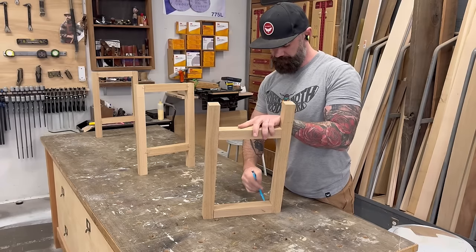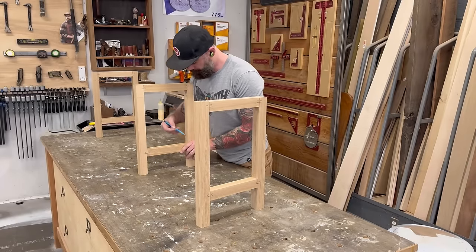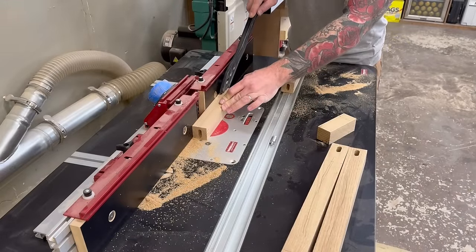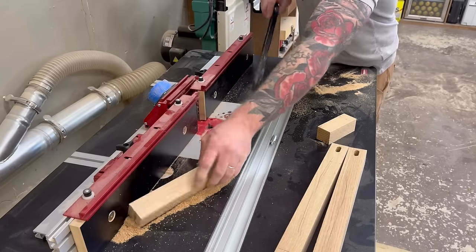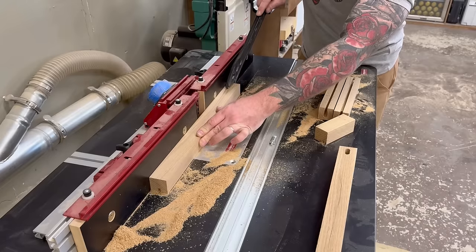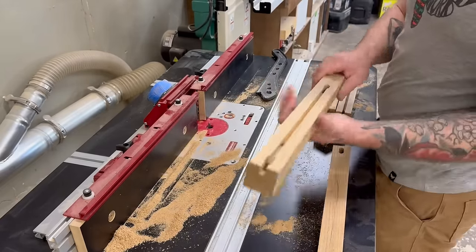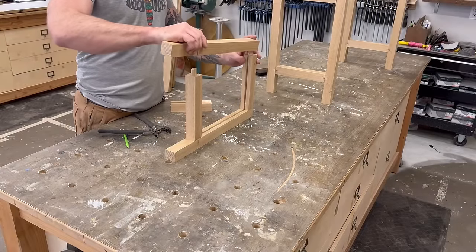I thought about using the dado stack on the table saw, then opted for the router table — figured it would be a cleaner cut and I can have a stop dado without that weird arc of the table saw blade. I chucked up a quarter inch compression bit and started running my pieces through, carving out a quarter inch by quarter inch channel down the center of all of them. The top and bottom stretchers I could blow right through, but on the legs I had to stop before I got past the stretcher location on the bottom, or you'd see that groove on the leg.